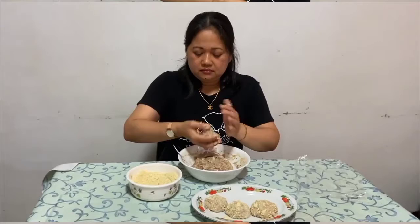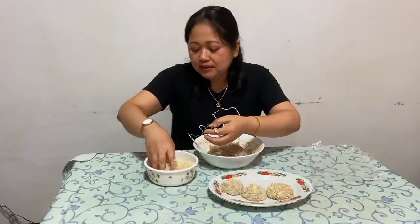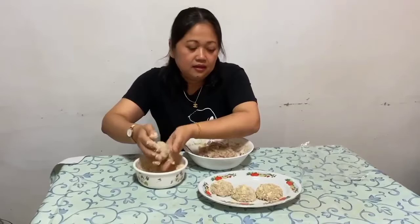At isa pa po pala — siguraduhin po ninyo, kung nagbibilog kayo ng pagkain na kamay-kamay, siguraduhin nyo po na wala kayong mga singsing sa inyong mga daliri. Kasi baka po may isama natin sa ating bola bola — serte naman po nung makakain ng bola bola, may instant singsing na po siya.